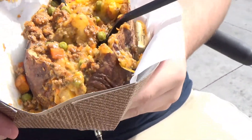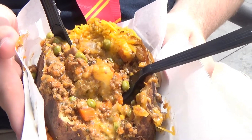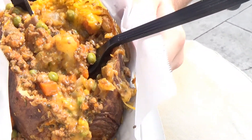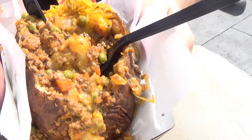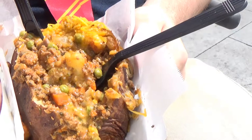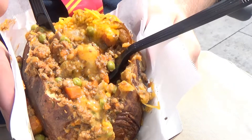So it's a quick, fairly inexpensive way to get enough food really for two people to share. That is it, everybody — jacketed potato, give them a try. In a little kiosk right outside of London — well, actually in London, right outside of Diagon Alley.